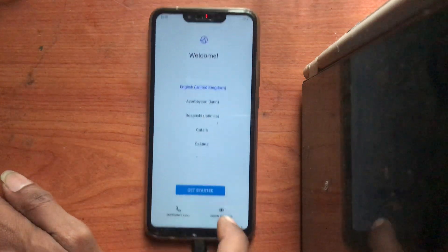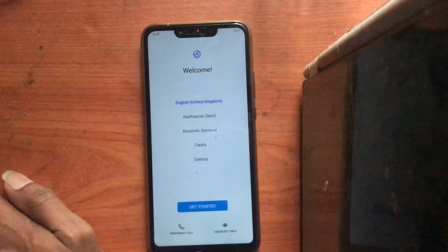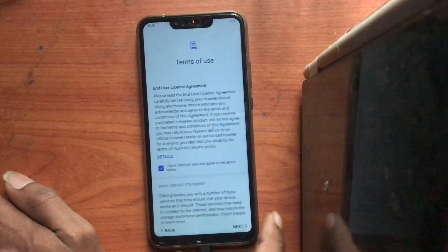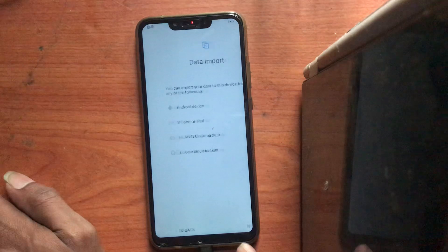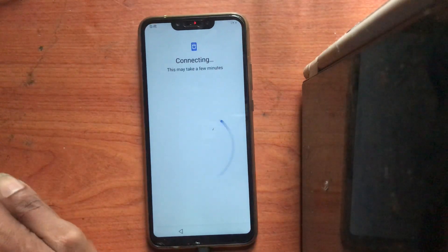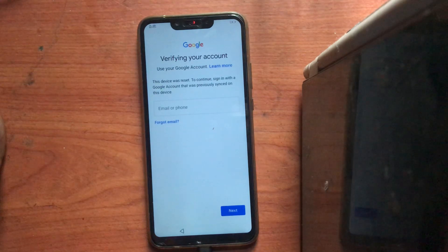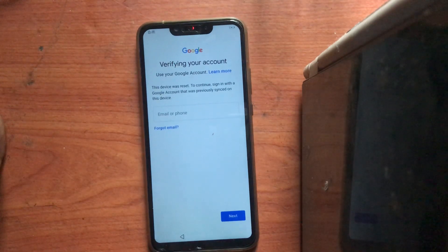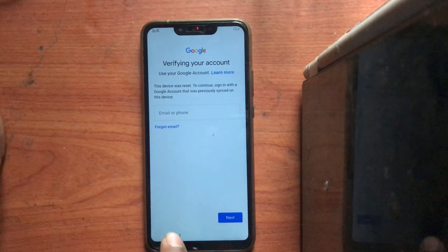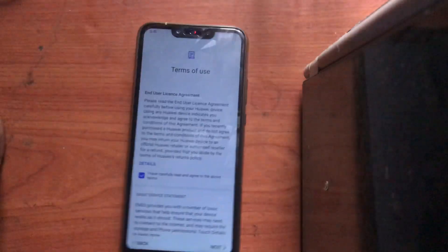Hello guys, today we are going to unlock this new model — I don't know the model. We are going to check it. I think it's EMUI 9.0, and there's no solution on the internet for this one. This is my method, so please like before you watch. This will 100% work. It's asking to verify Gmail.